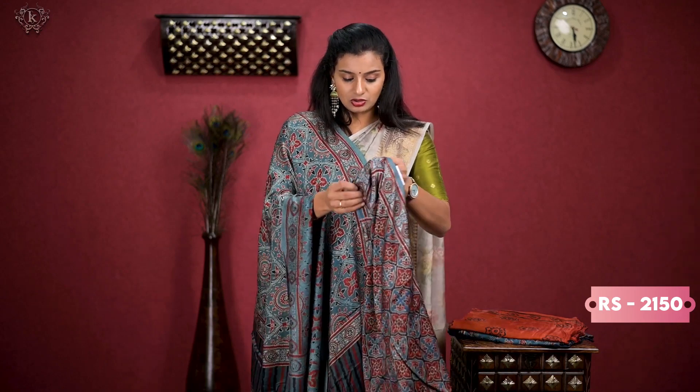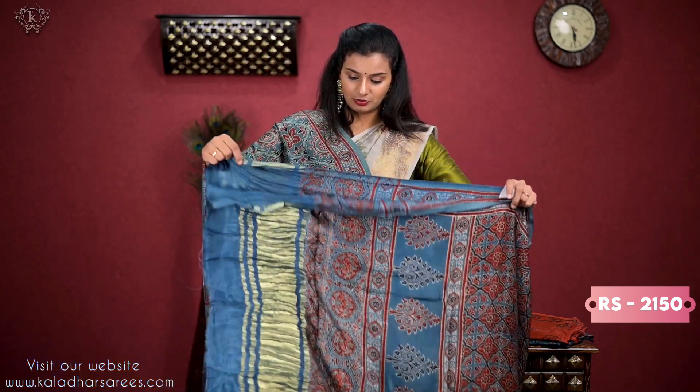And the price is ₹2150. That is the design.